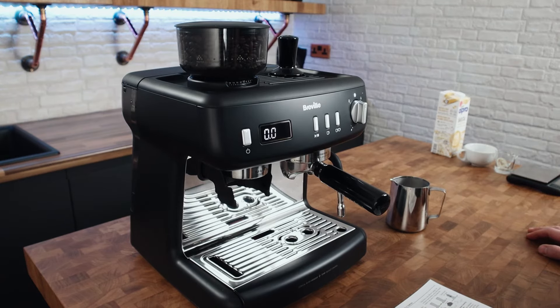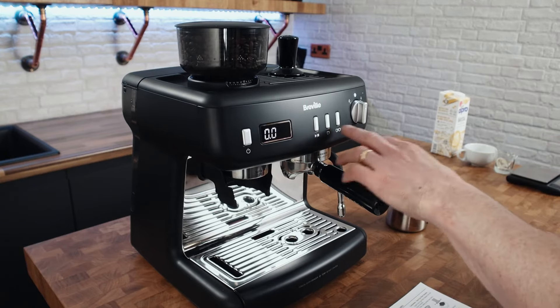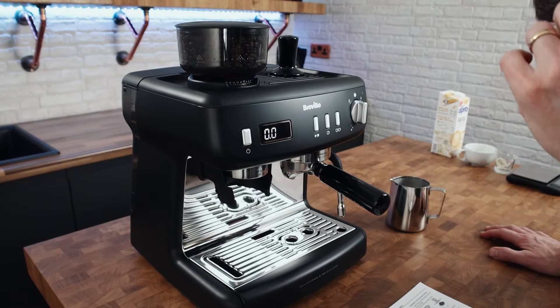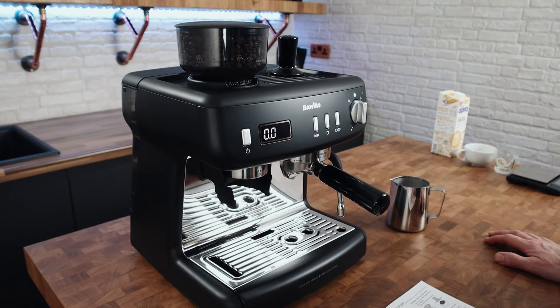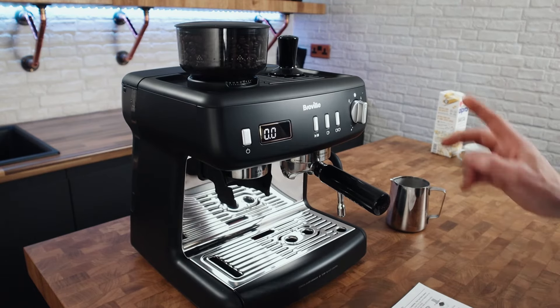We've got the manual button which will pull up to 400ml of water, we've got the single, and we've got the double — you can stop it at any time by pressing it again. It doesn't tell you what these are set to by default. It tells you that you can set the single up to 100ml and the double up to 200ml, but it comes factory preset for one shot and two shots without telling you what that is in ml. I'm going to use the double shot button, use scales, and stop it if I'm going over a 1:2 extraction ratio.